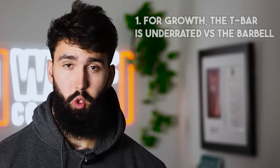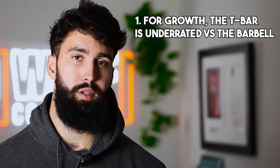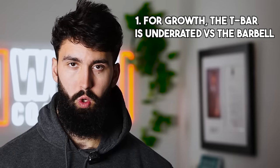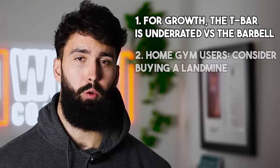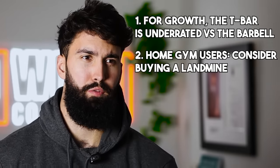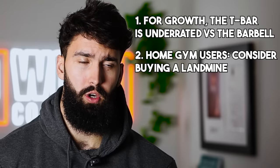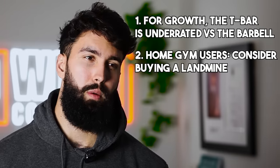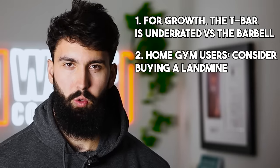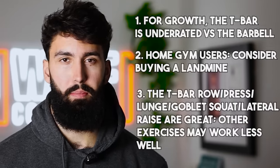That's the video. A few quick takeaways: First, if you're training for hypertrophy, consider the t-bar. It's been long forgotten about, but it might have some benefits for muscle growth over the barbell. The t-bar in general is pretty underrated, especially within a home gym — it's got a really small footprint and offers a lot of exercise options you wouldn't get with just a barbell and plates. Finally, the t-bar might be impractical for certain movements, so keep that in mind and give it a shot, but certain exercises might not be ideal.